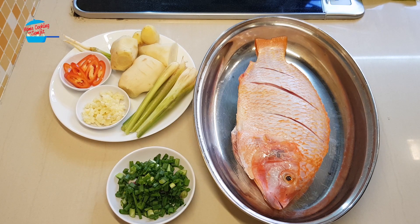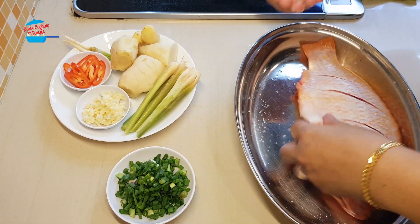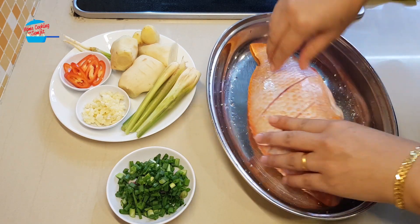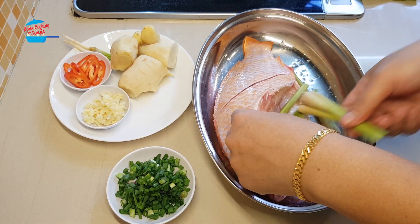What I'm going to do is salt the fish — about 1 and a quarter teaspoon of salt. I need to salt the fish. Then I'm going to put all of the lemongrass in the stomach of the fish.